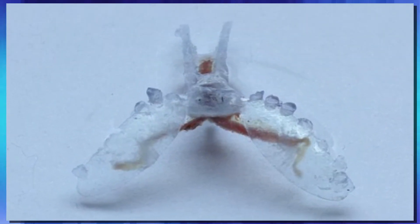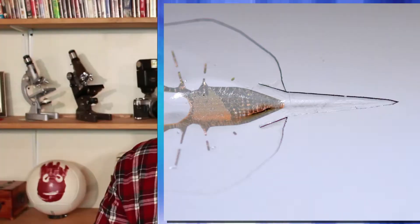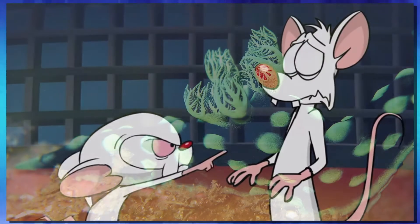Now these researchers aren't the first to create a bio-hybrid robot — it has been done before — but what they did was overcome a major flaw in the design. Previous attempts, dating all the way back to 2016, found that muscles grown in a lab or harvested from rats or sea slugs all broke down and deteriorated rather rapidly, making them really not functional at all.